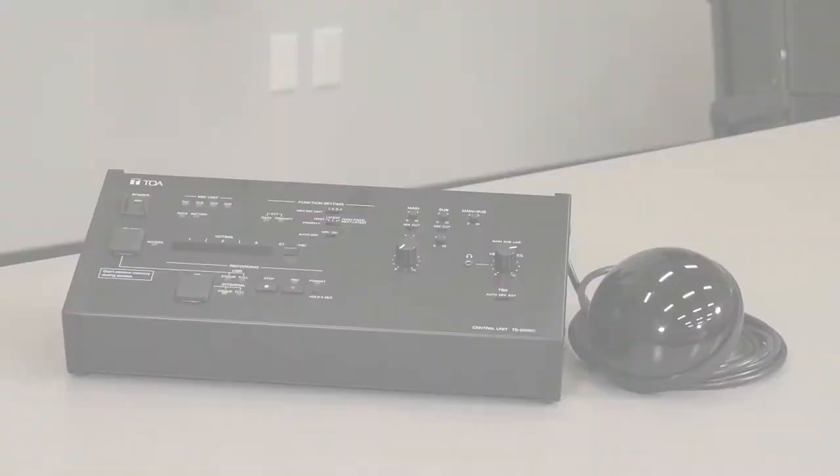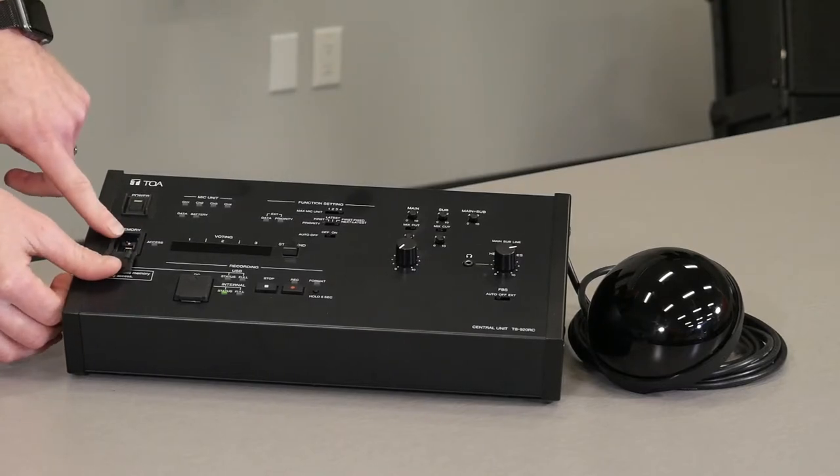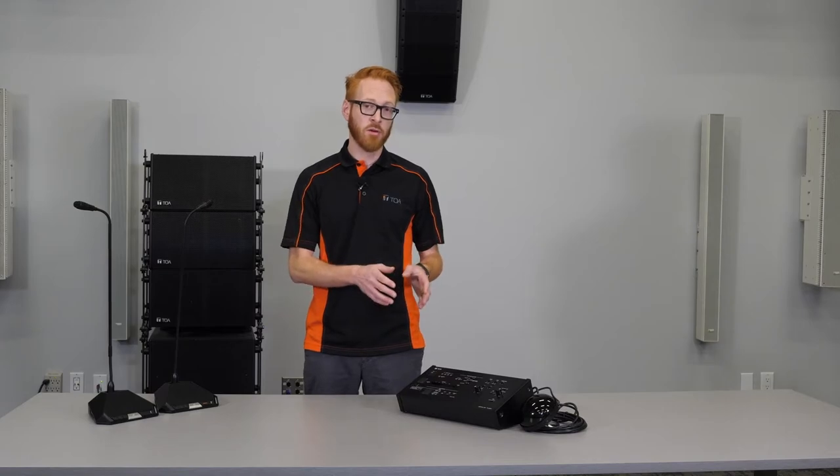The best part about the new system is that the older transmitter receivers can still be used with it. A few key features we want to mention are expandable memory through USB thumb drive, a PC micro USB port to extract internal recordings. The TS-920RC has an internal storage of one gigabyte, which will record up to 18 hours of conference audio.